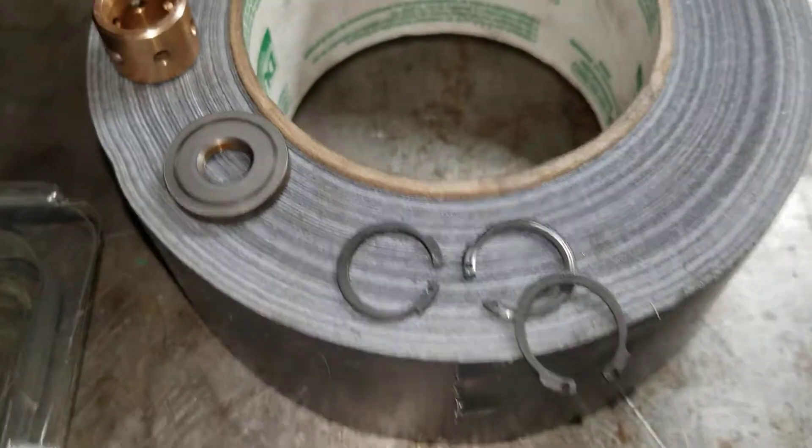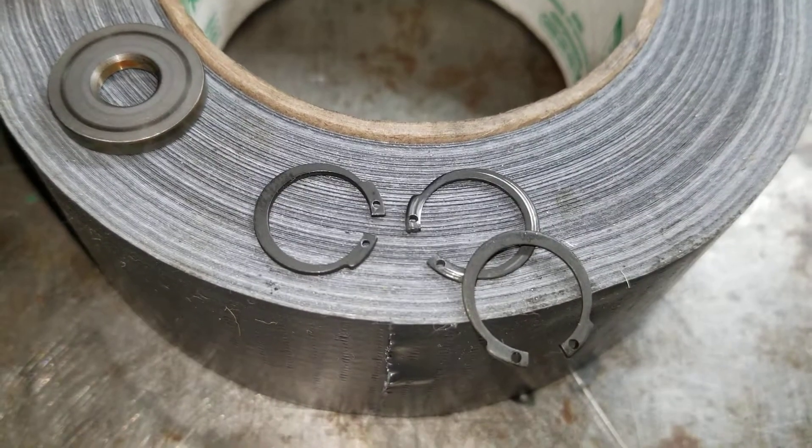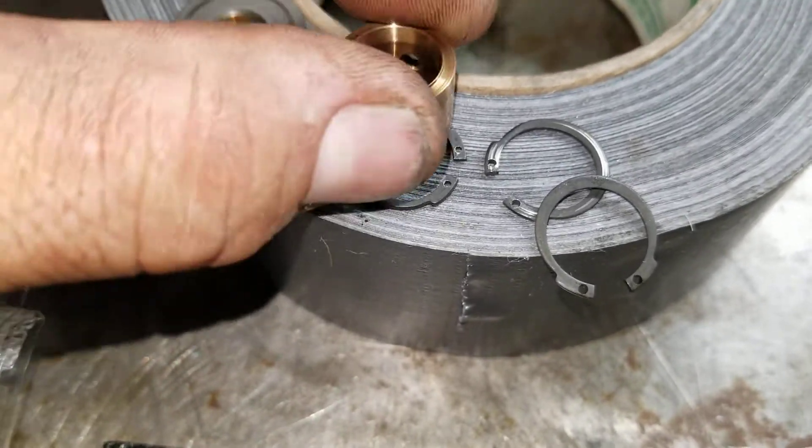This applies for transmissions too. If not, these clips could come out or they can cut the bushing.